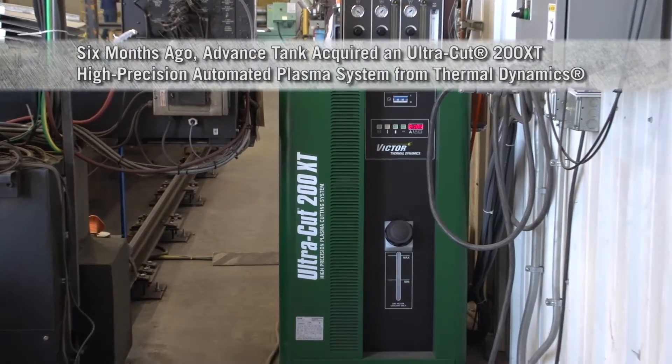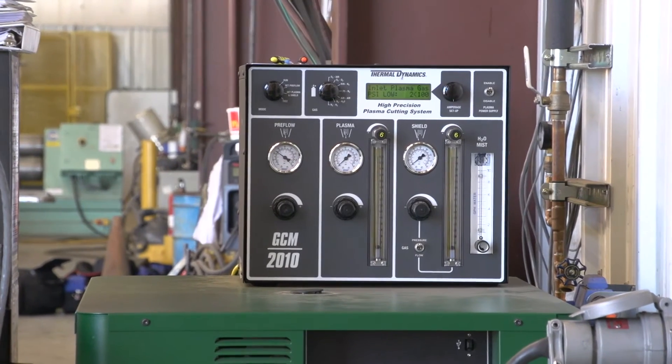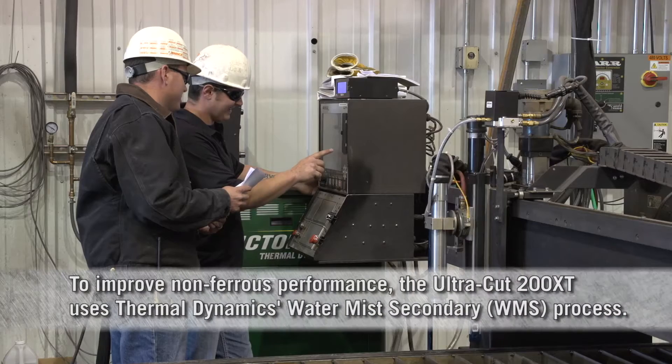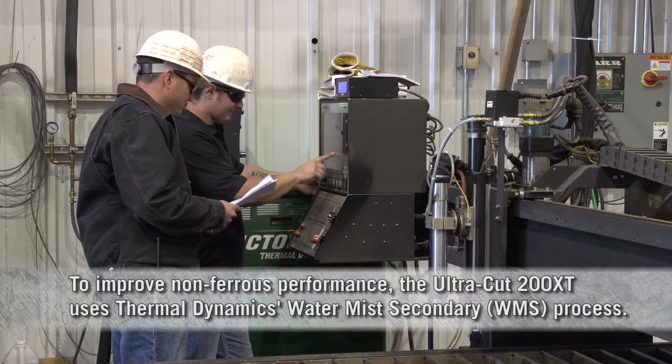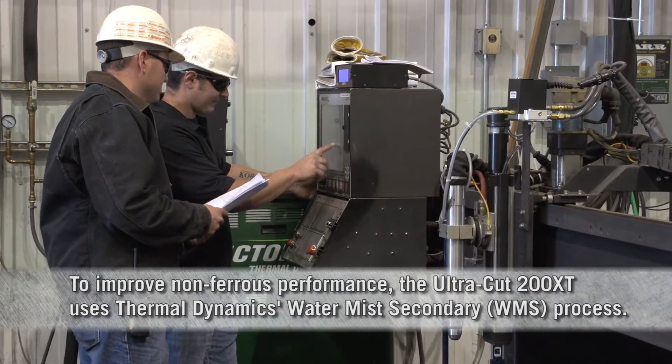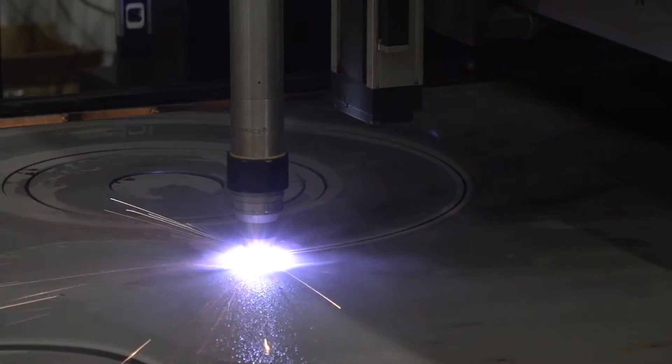Advanced Tank is continually trying to improve our process both in efficiency and quality. With this new water mist secondary table, I feel the customer is getting a much better quality product, and it also allows us the opportunity to produce the material quicker.